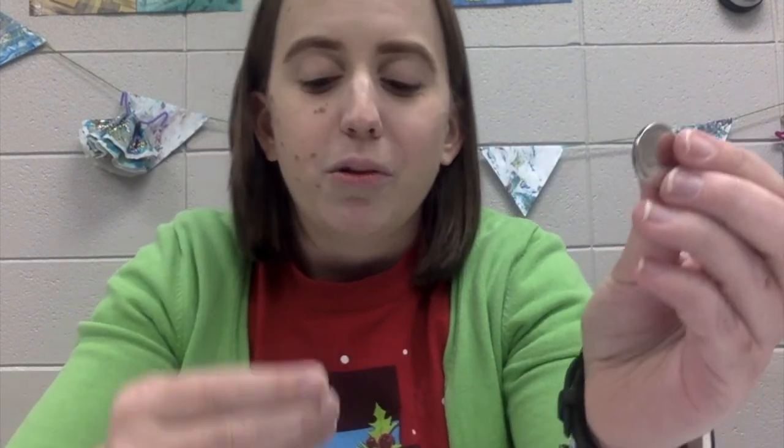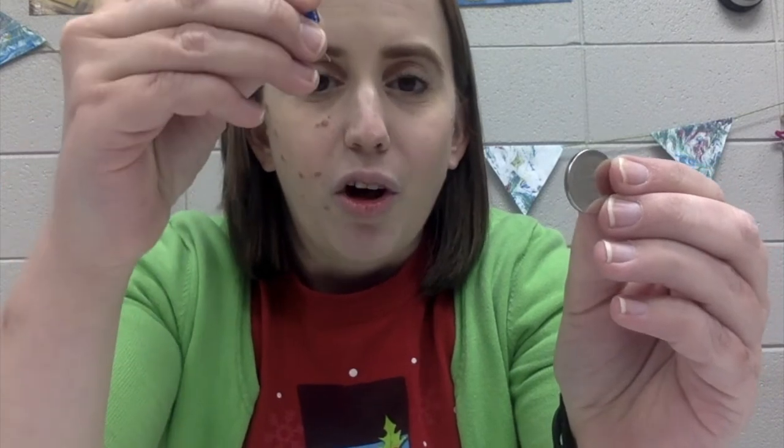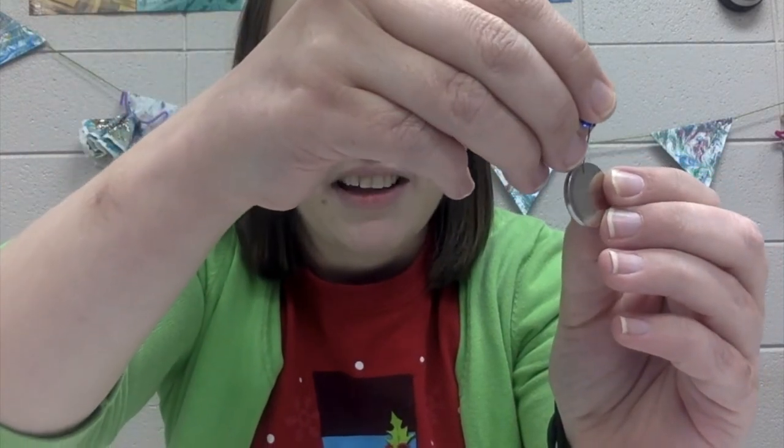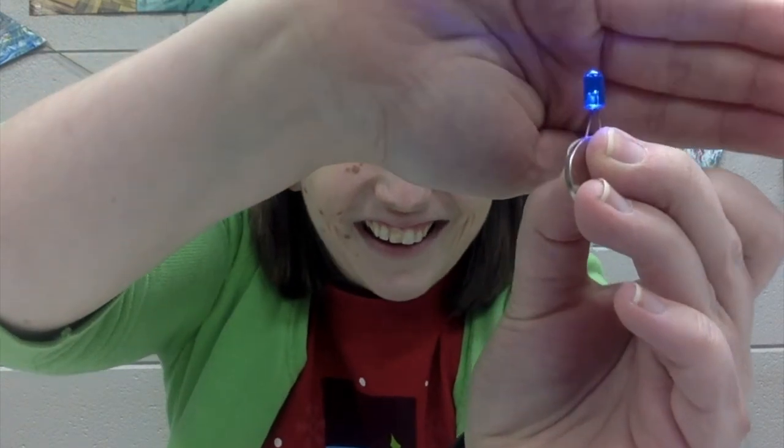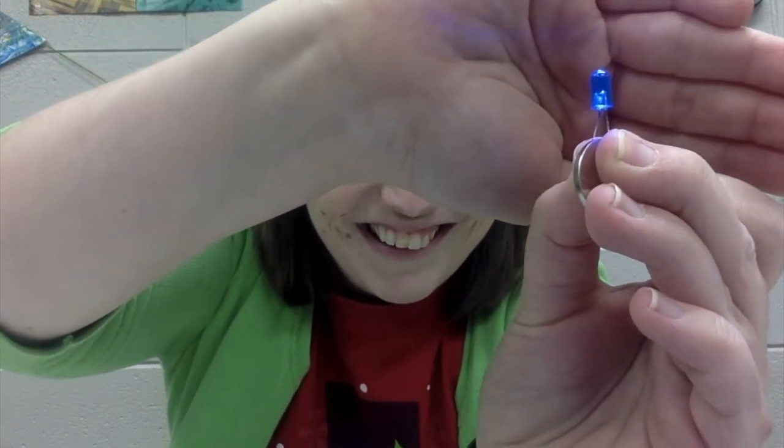So what you're going to do is take that LED light, take the long metal leg and touch it to the side that has the plus mark on the battery, and then the other metal leg to the other side. And we have light. By connecting the metal legs of the LED light to either side of the battery, we created a simple circuit that is allowing the power or the electricity from the battery to flow through into the LED light and make it light up. The type of circuit we created is called a closed circuit, which creates an uninterrupted flow of electricity.